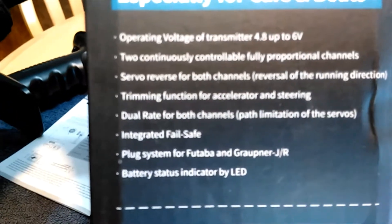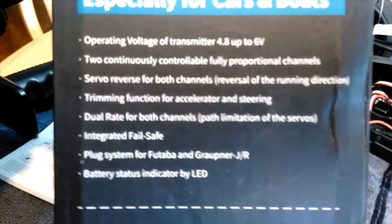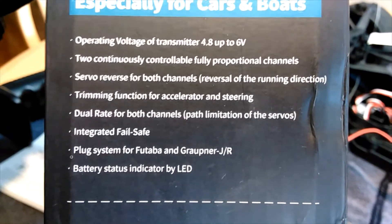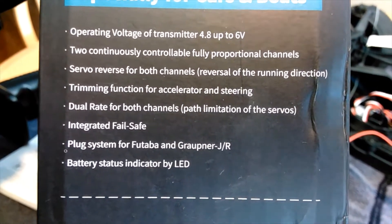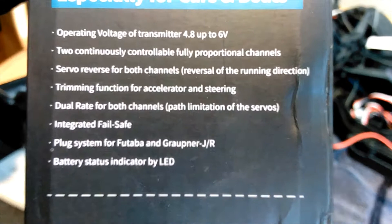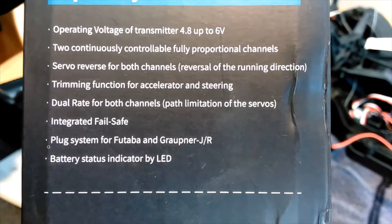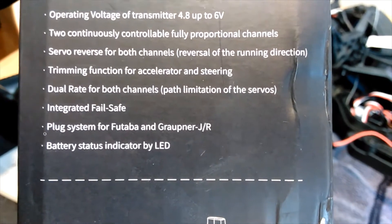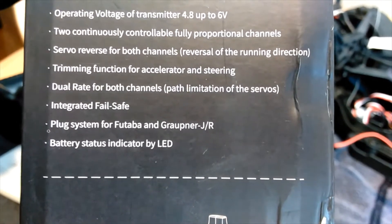One thing I noticed: it has a low voltage warning, which is always good to let you know before your battery runs down on your remote — especially when you've got your car going at high speed. It's fully proportional, has servo reverse for both channels, trimming function, dual rate, fail safe, and a battery status indicator.